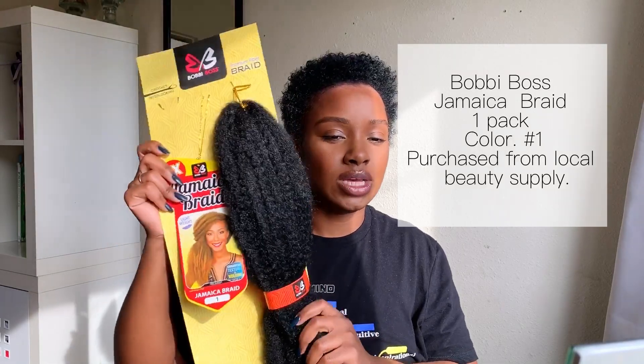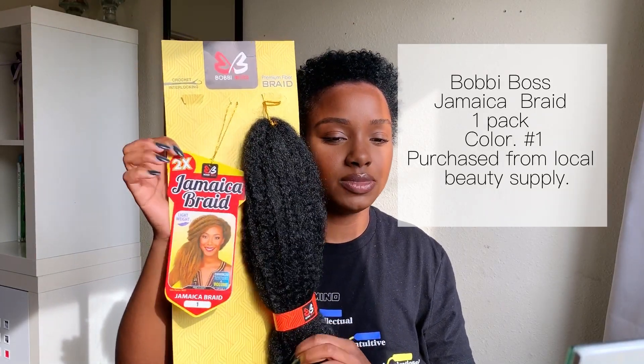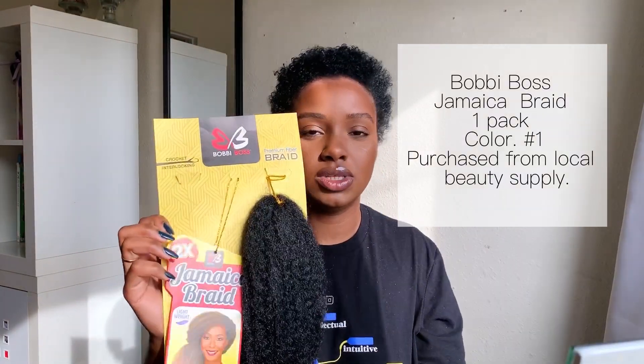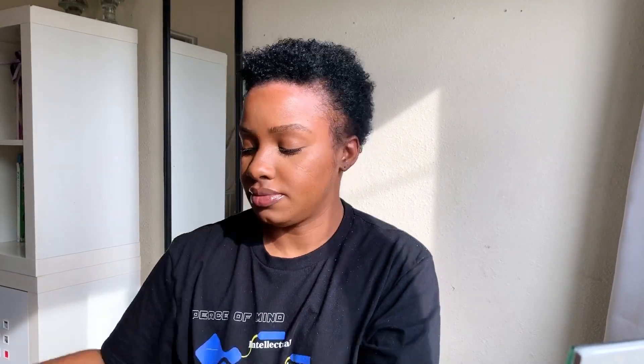I came across this idea — what if I added some fake hair to the bantu knots? So I'm going to use this Bobby Boss braid, this Jamaica braid — just some kinky hair. You don't have to use this brand or this color, but this is just what I'm using.